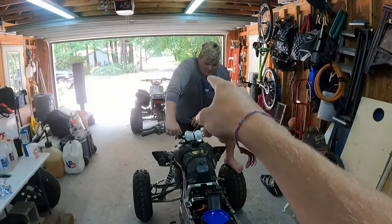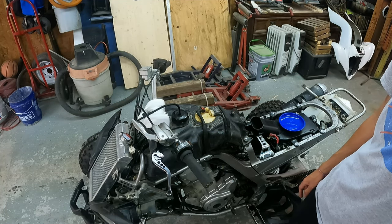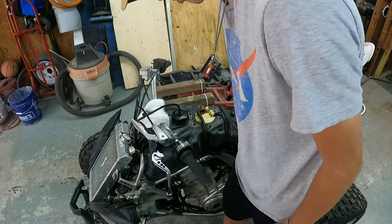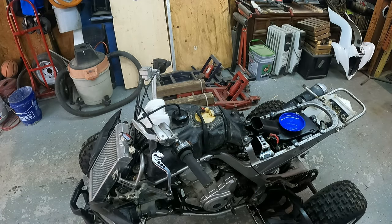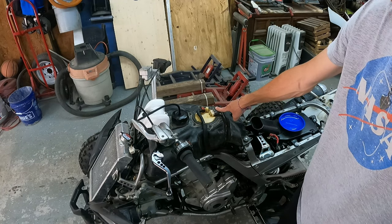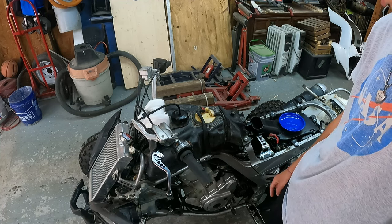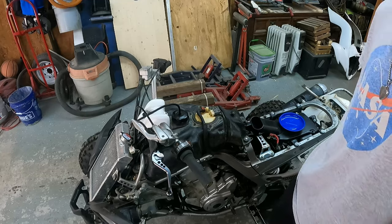Welcome back. Next step is taking off the gas tank - these are all 10 millimeter bolts except for one where a bolt was missing. All you have to do is unplug this wiring harness which is the fuel pump, unplug the fuel line, and from what I remember that should be it - then just unbolt the bolts and pull it off.